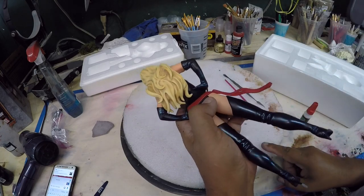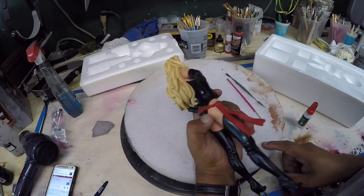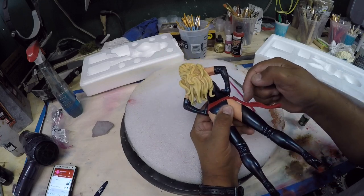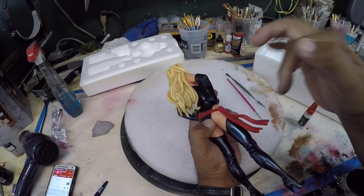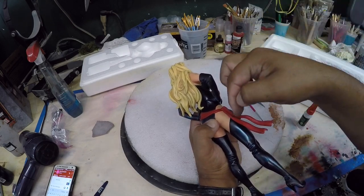Alright, so once these dry — ya cuando se seque bien — I'm actually going to grind this out and make little ditches. Voy a hacerle una zanja para meterle el alambre. That way I will put the wire in there once I make those little ditches.